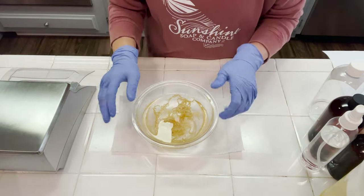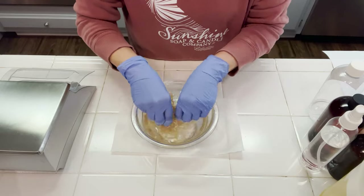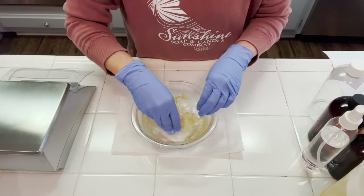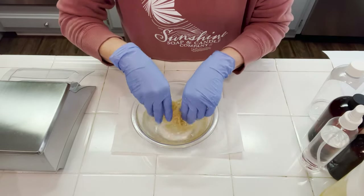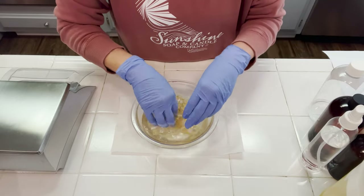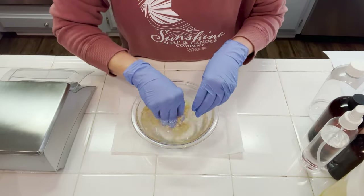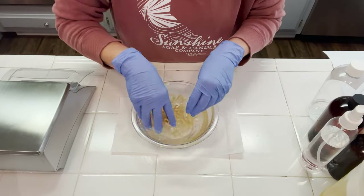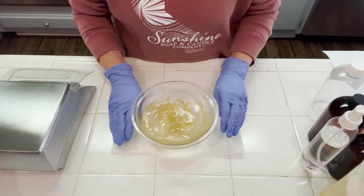I've gone ahead and rinsed the sea moss off under running water and now I have it in a bowl full of water, making sure it's all cleaned off. We're going to make sure it's washed and all that debris is gone. If this water turns a bit cloudy, you want to go ahead and dump it out and put fresh water in until you get clear water. My water is getting a little bit cloudy here, so I'll continue to wash it, dump this water, and refill it.